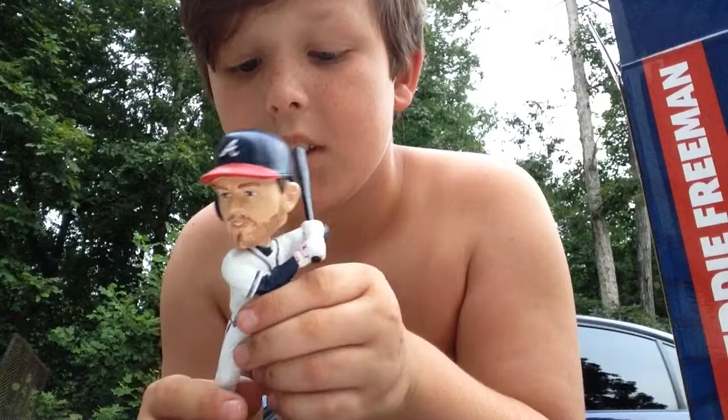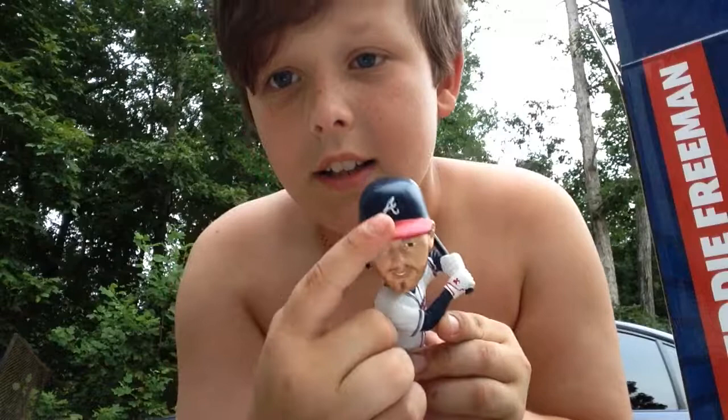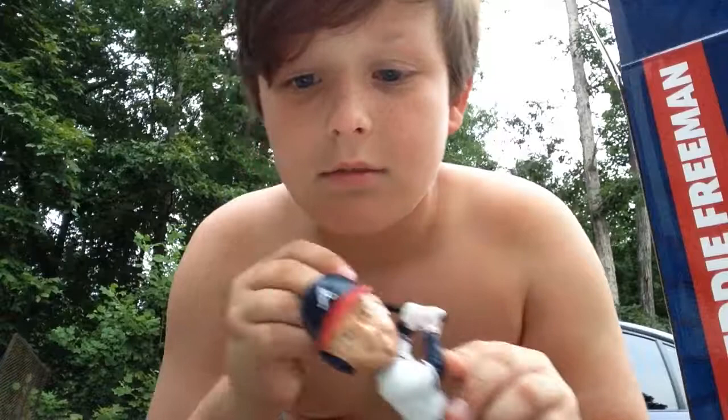Freddie Freeman, Atlanta Braves — that's what I was after. Okay, so that's the unboxing. Hope you liked it — subscribe and turn on notifications, and I will see y'all at some point. Bye!